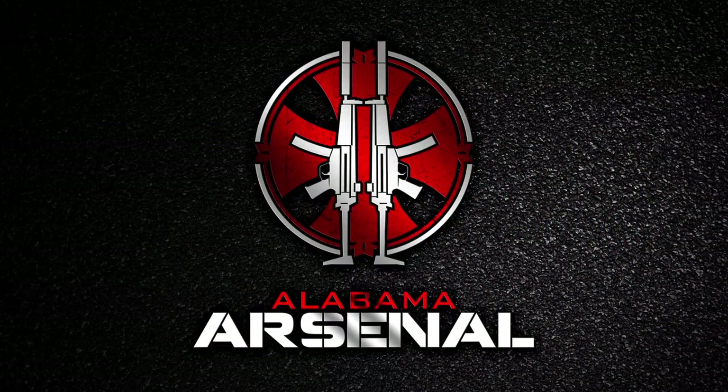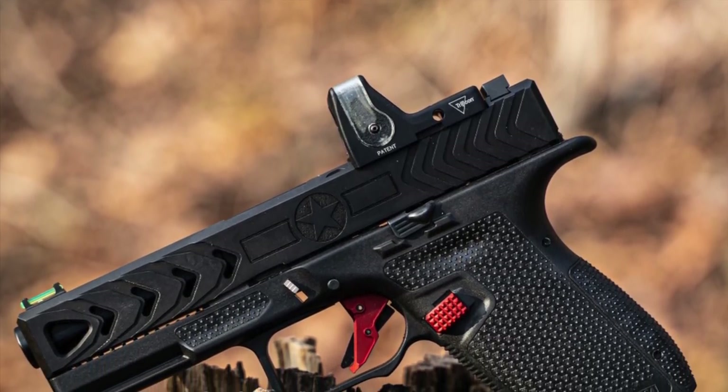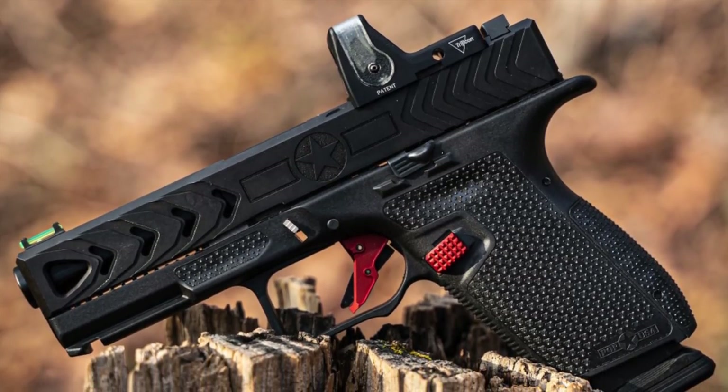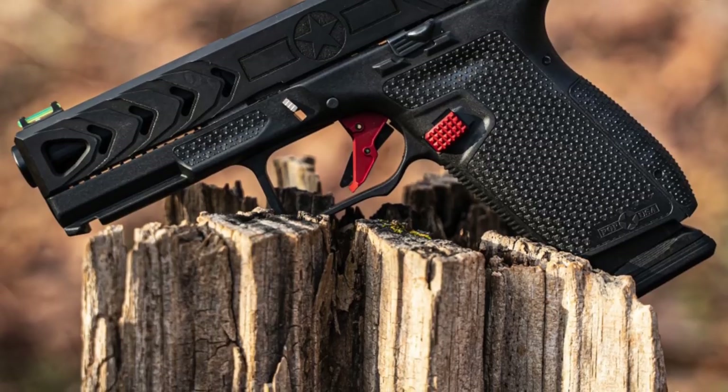Because let's face it, a Glock is just a starting point. Does anyone out there really run a bone stock Glock? You at least need to put new sights on them, but even beyond that there are so many upgrades that improving Glocks has become a major industry in itself.